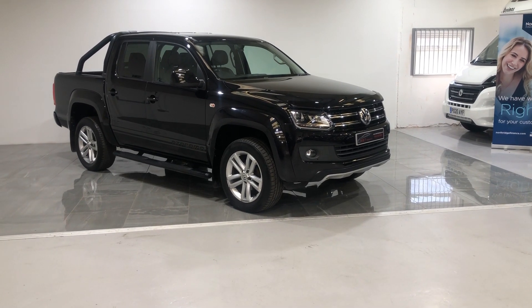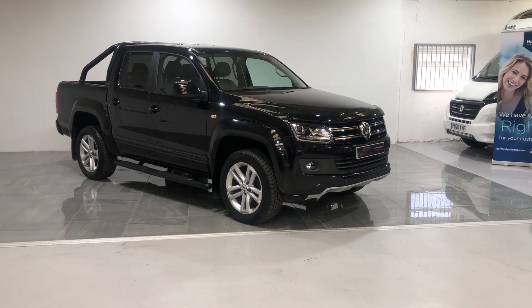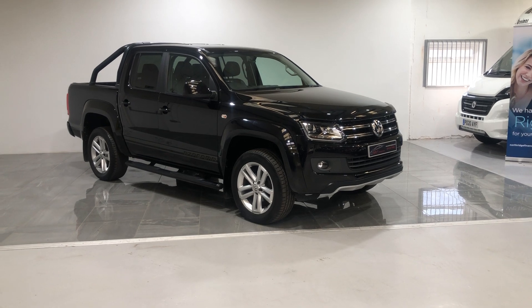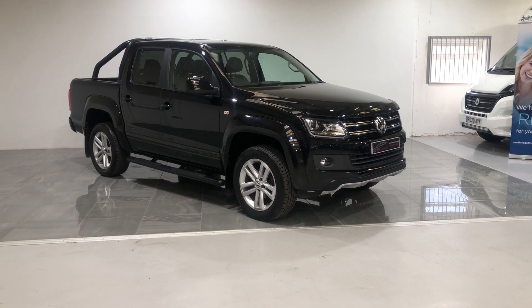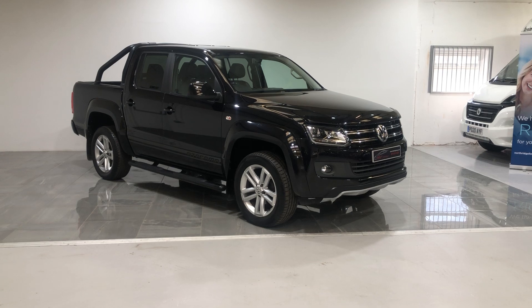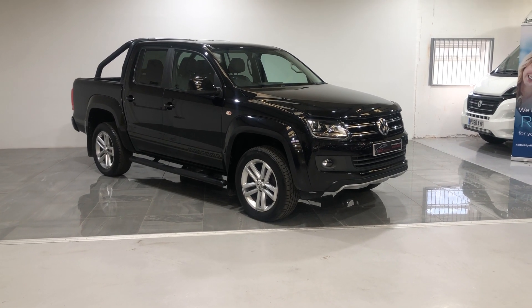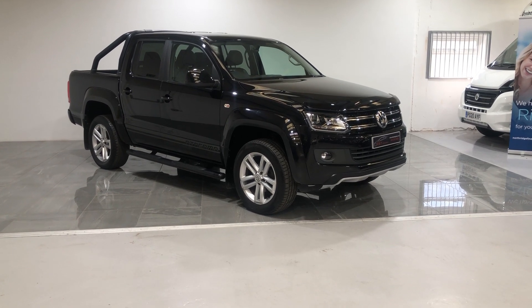Hi and welcome to our ST Motor Group in Sheffield. This is an appraisal walk around video for a VW Amarok, a 2 litre diesel auto 2016 model, just fresh into our showroom. We record these videos to show the condition of our cars, as feedback from customers is that cars at other garages aren't always as described. This in-depth video should give you the confidence to purchase this vehicle online.